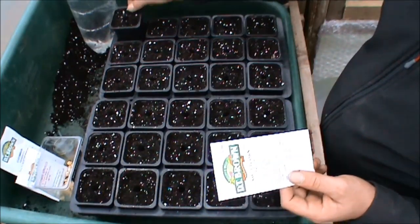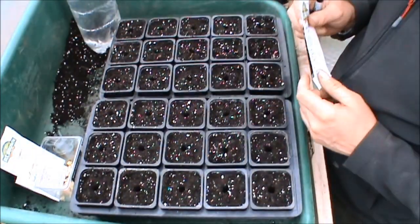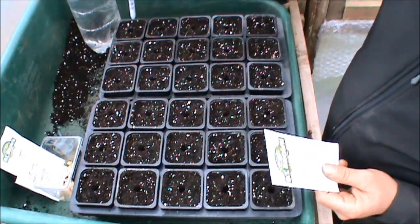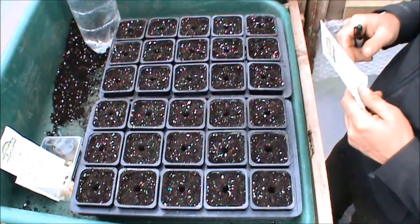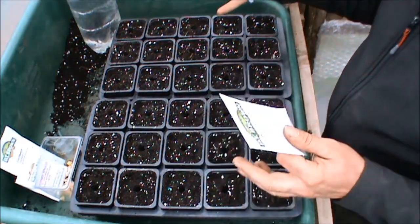I've got some 7cm pots filled with multi-purpose compost, with a bit of perlite in there because I have no vermiculite left. I've just dibbed little holes with a sharpie pen because I can't find my small dibber. They're about 15mm to 20mm deep — half inch, you know. You can use your finger; you don't have to do anything really special.